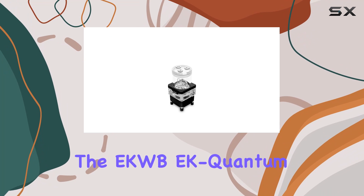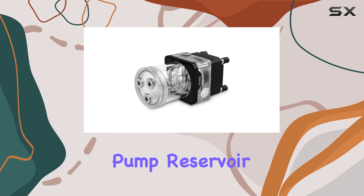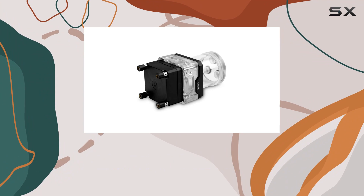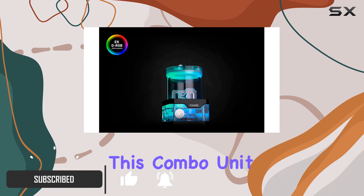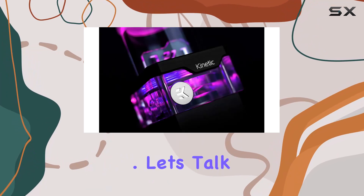Today, we're diving into the EKWB-EK Quantum Kinetic TB120VTX PWM Pump Reservoir Combo, a powerhouse unit that promises to elevate your water-cooling game. Boasting a sleek design and DRGB lighting, this combo unit from Odestar is not just about aesthetics — it's about performance. Let's talk specs.